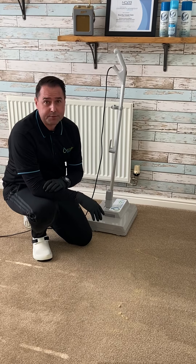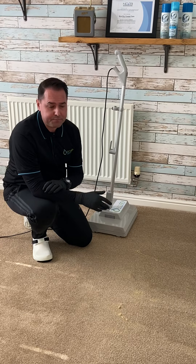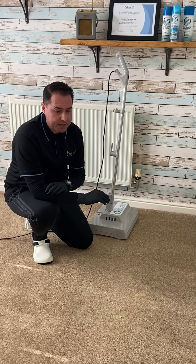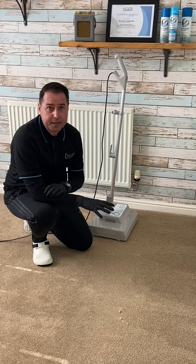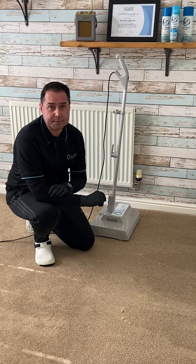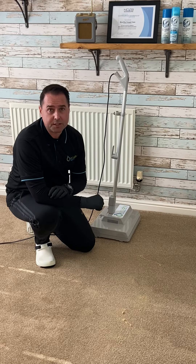Before vacuuming up with your own vacuum, and you'll see a nice fresh carpet underneath. Additionally, if you're not happy with the carpet and need to go over it again, just feel free to repeat that process as many times as you need to, depending on the soiling of the carpet.